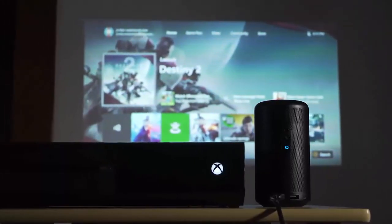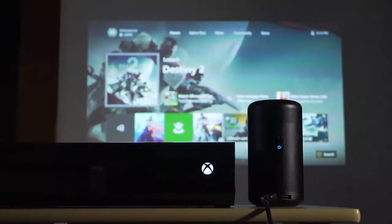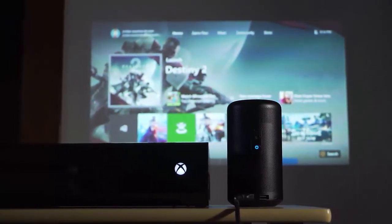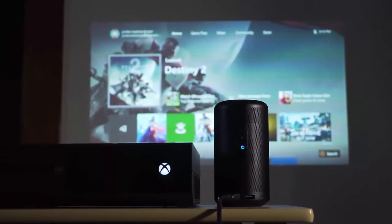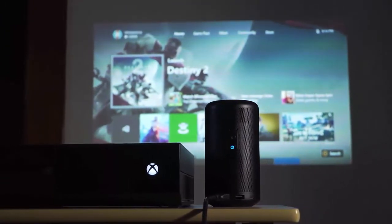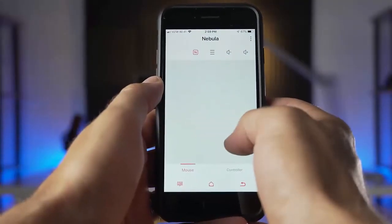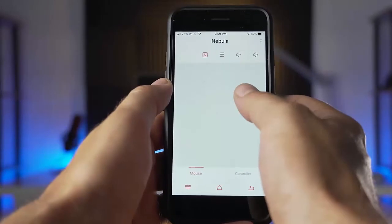Of course, there are other ways to play video on the Capsule 2. The HDMI port allows you to connect computers, media players, or gaming consoles. Additionally, the USB port supports playback from a USB thumb drive after downloading the ES File Explorer from the Google Play Store.